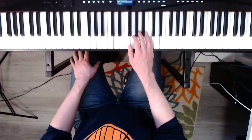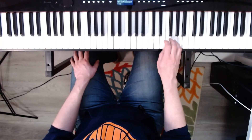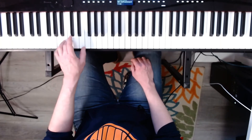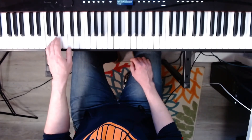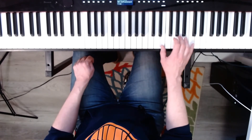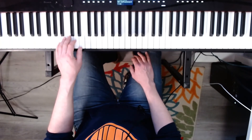Now the right hand, F major, broken. Three, four. Now the left hand. F major, broken. Ready? Go. Now the right hand, A minor, broken. Ready? Go. Left hand, A minor, broken. Three, four.